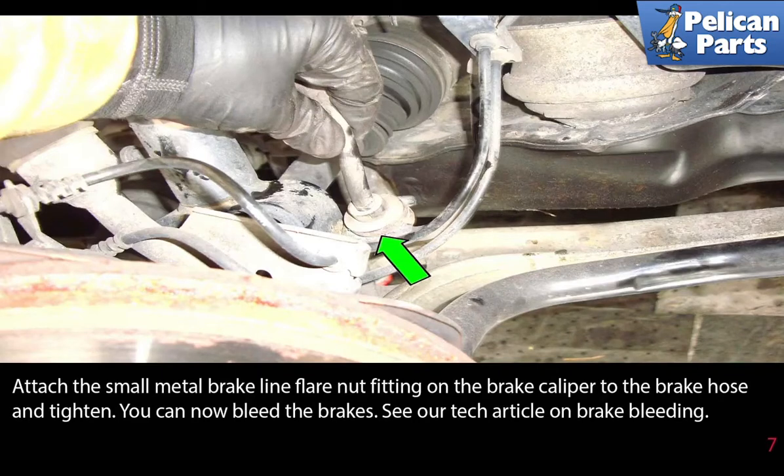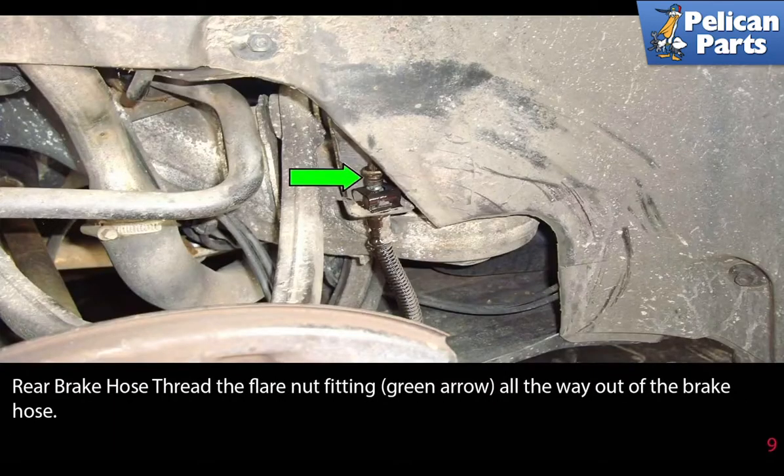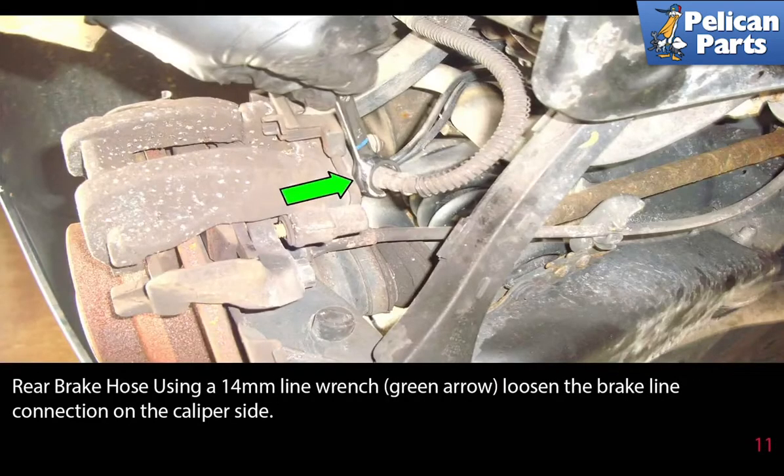Rear brake hoses: this picture illustrates the right rear wheel housing at the body side connection of the brake hose. Use an 11 millimeter flared nut wrench (green arrow) to loosen the brake line flared nut fitting from the brake hose. Thread the flared nut fitting (green arrow) all the way out of the brake hose. Pull the rubber brake line out of the bracket on the body of the car.